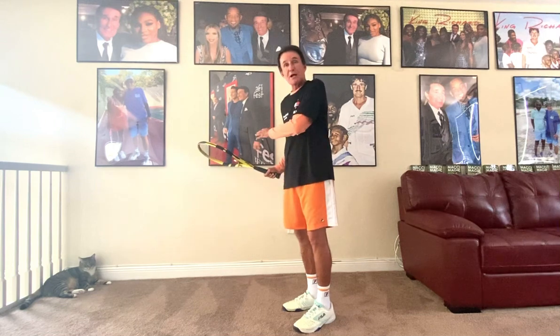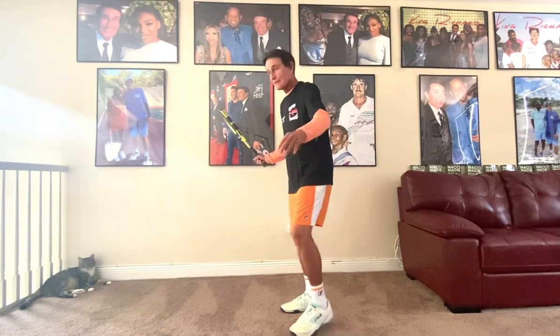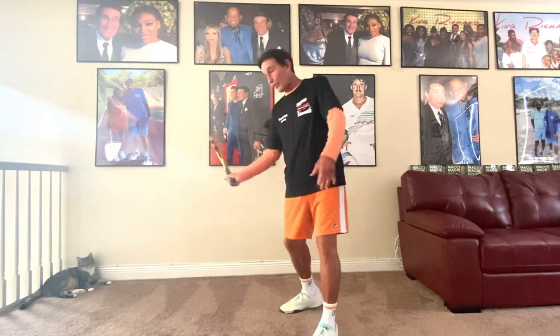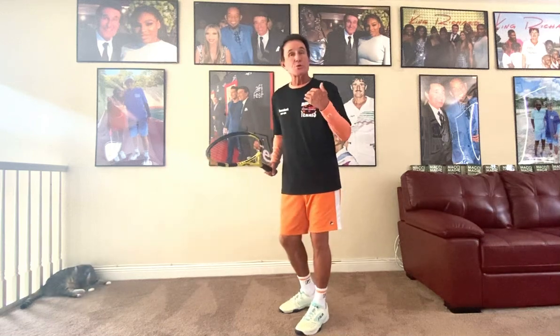Now, if there's a fence behind me and I pre-roll — that means I take it back — bang, I just hit the fence. So the racket should pull, but if you're right next to the fence, you can use that as a corrective technique.